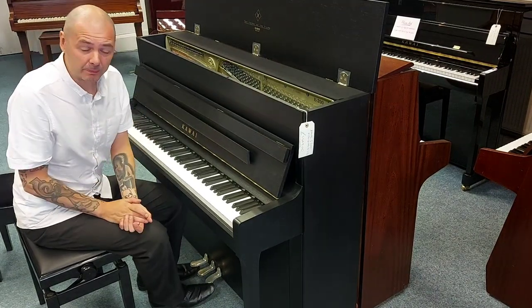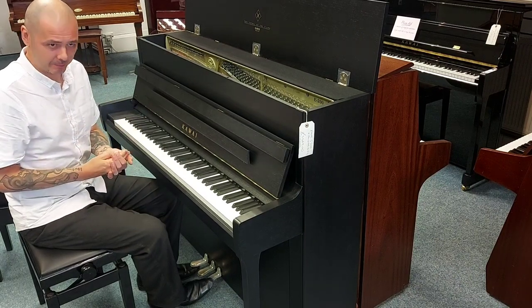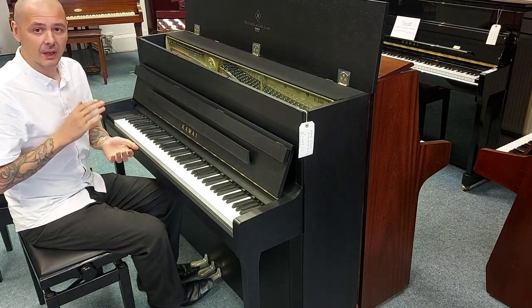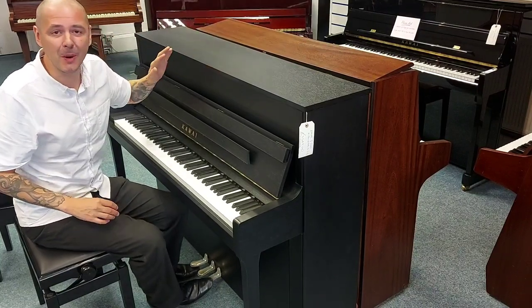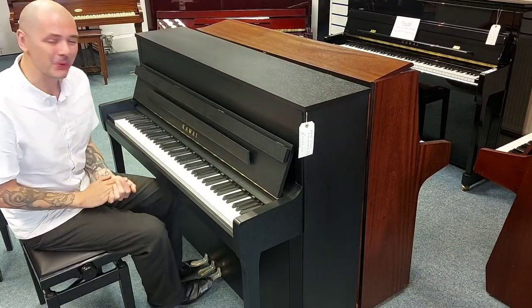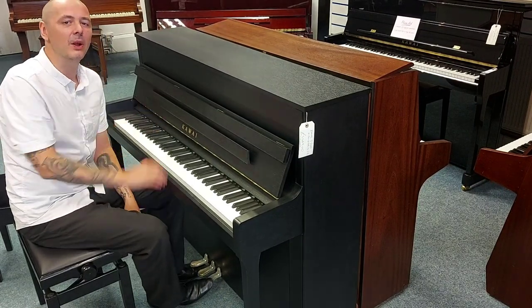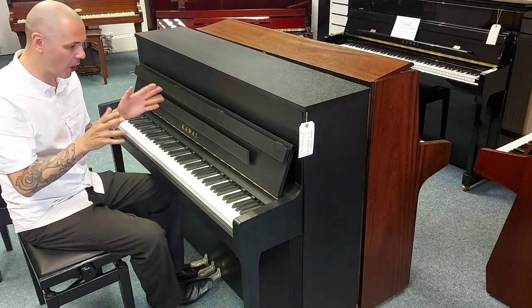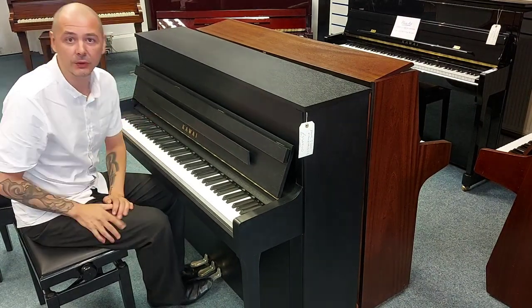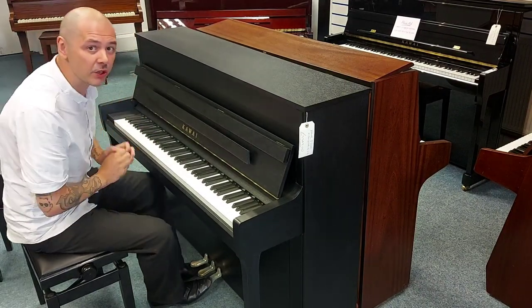As opposed to laminate wood, it will also only get better in time. Solid wood just gets better in time. It sounds fantastic. You find it on a lot of top-end acoustic guitars as well. I'll just give you a little demo of how good this Kawai E200 sounds.